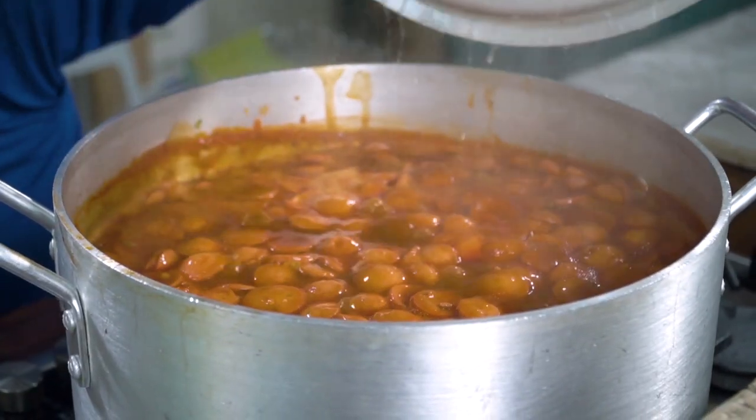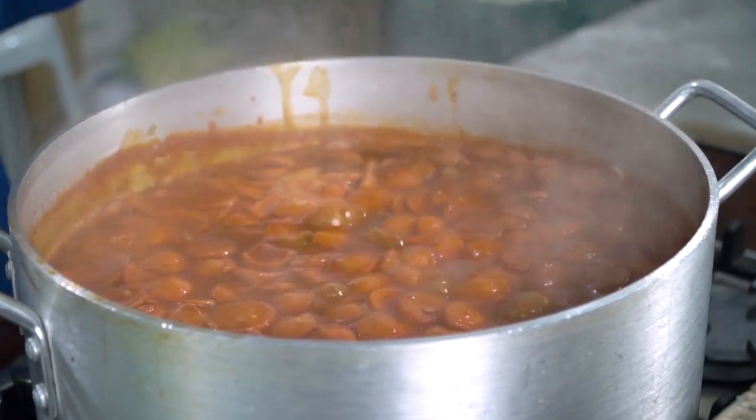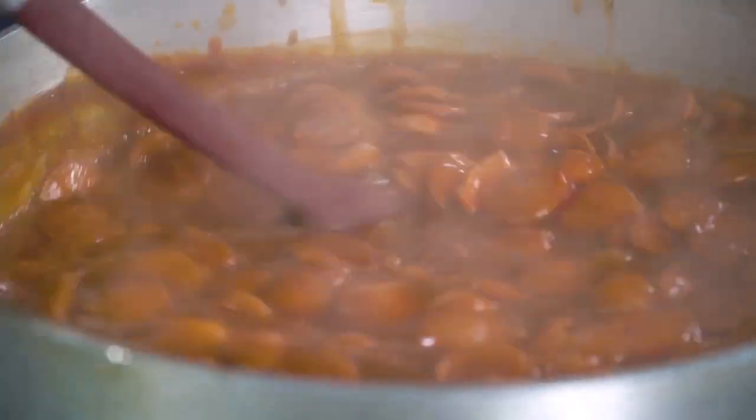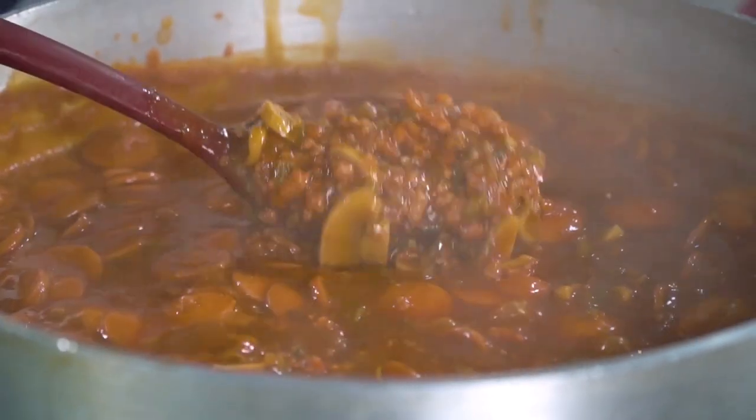It's the moment of truth because we're all hungry. Wow, sarap! Look at how meaty that is with all the hot dogs. I'm just going to stir this a little bit more, and then it's time to turn off our flame. Ganun lang kadali! It may seem hard to cook for 25 people, but if you have the right tools, madaling-madali lang. Let's start plating.